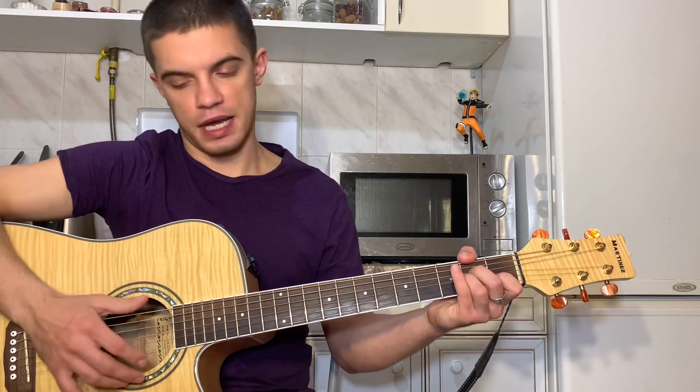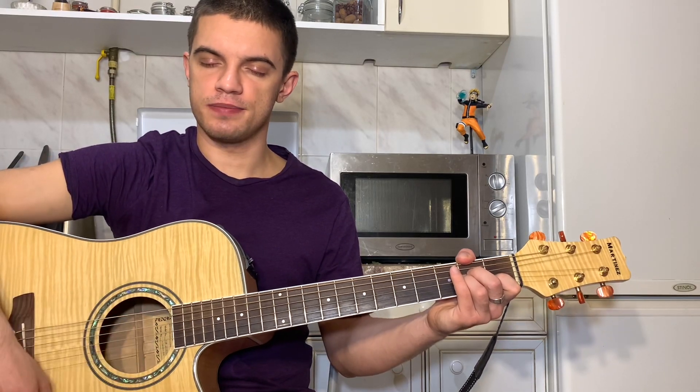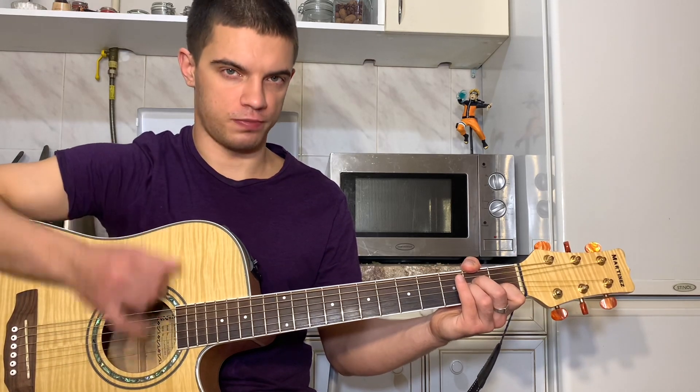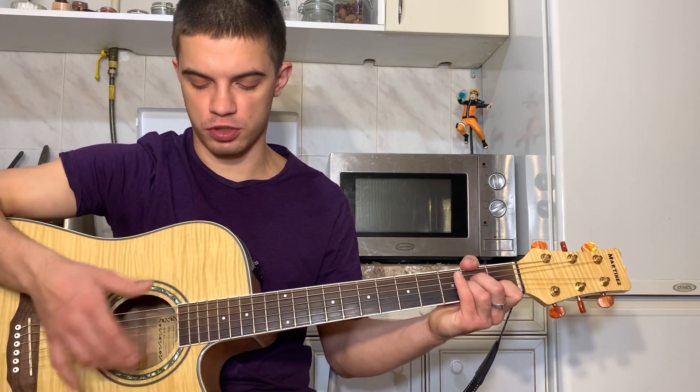Поехали. Поставим АМ. Играем большим пальцем вниз, указательным пальцем первым. Глушим. Вот, глушим и проводим вниз, и сразу накрываем. То есть вот так получается.